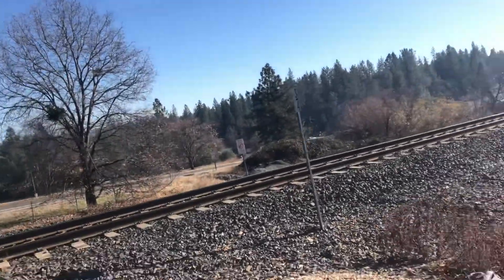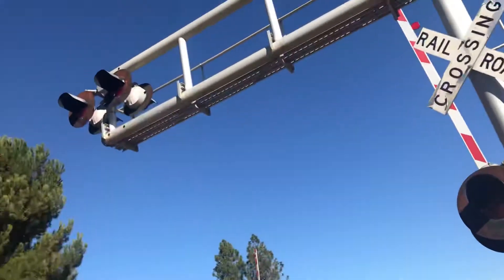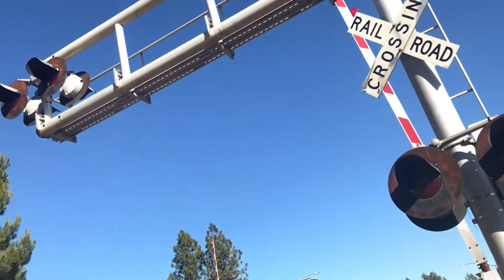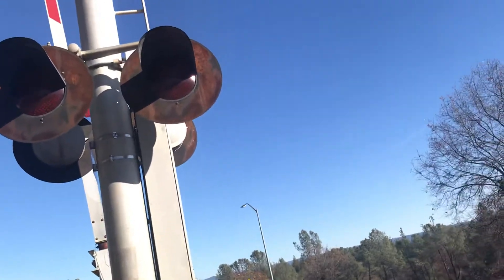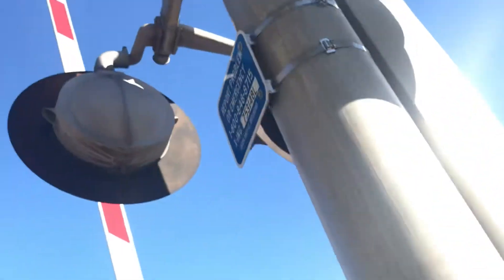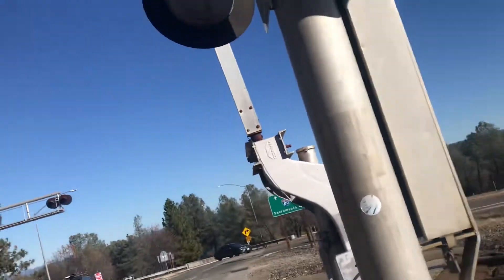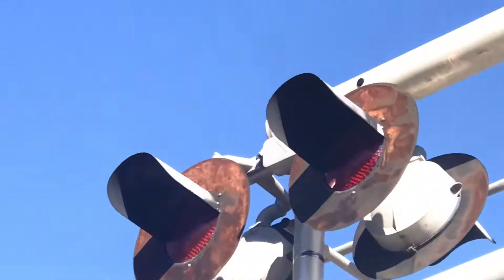We got another older style Harman cantilever, with Harman light frames with UP LEDs — both overhead and mast. We got more Harman brackets up there too.